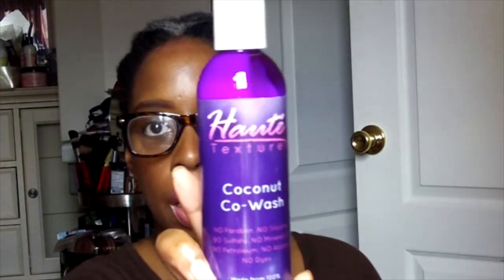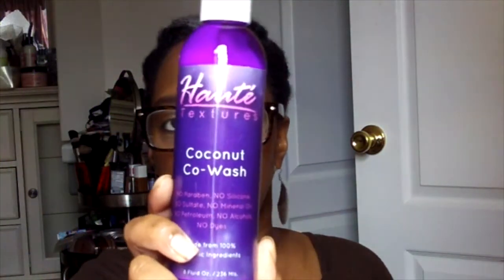Oh my goodness, it really should be a body lotion it smells so good. This here I was kind of excited to see — this is the Hard Textures Coconut Co-wash. We received two other products from this company in previous curl kits and I love those products. I really really like them — I used them up to the very last drop, and I'm going to do a review because you need to know more about this company. I'm looking forward to trying this, and it does smell like coconut of course.